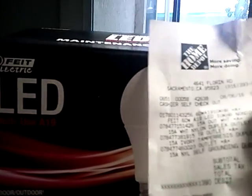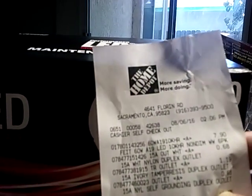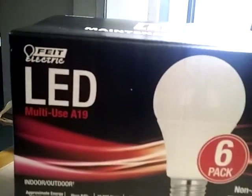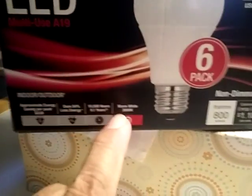My camera doesn't focus that good, but this receipt says — can you see? — $7.90. That's six bulbs, that's $1.32 a bulb, 3000K.